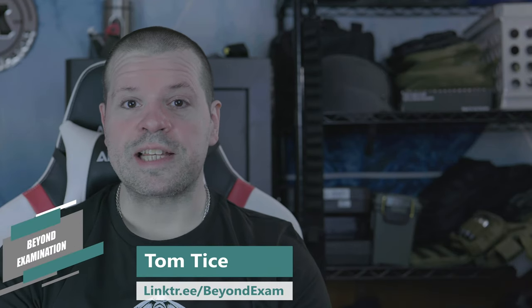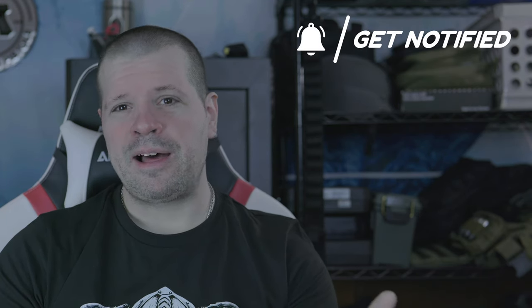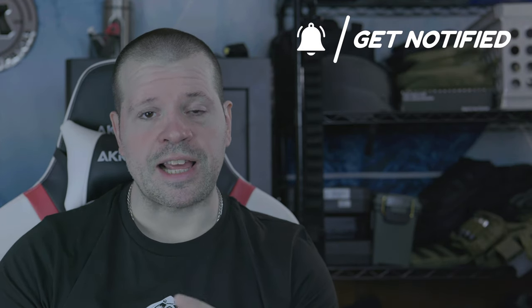Hey YouTube, Tom here from Beyond Examination with something I've never tried to do before on the channel — a firearms review. Not really a review like you'd see most times; I'm not taking the camera equipment to the range, although I have taken the firearm to the range. My range is a little rough and tumble and I just got this brand new camera, so this is the first time I'm actually using my Panasonic S5 to record.